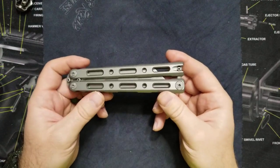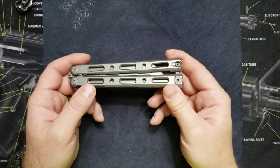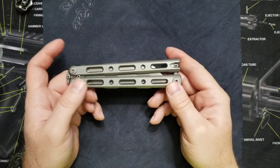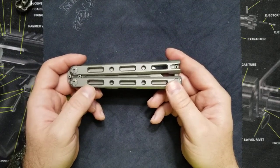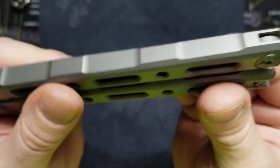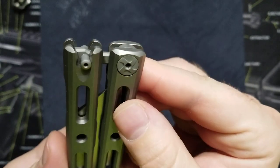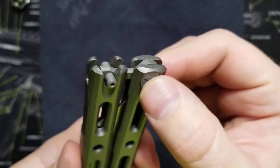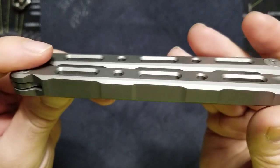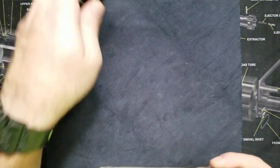Overall I'm just extremely impressed — not only with the feel of the knife, the look of it, and the material, but it has thrust washers with the bearings, and there's so much attention to detail. Every little edge is rounded off, it's just perfect. There's no hot spots, but it's still grippy. Solid construction. There's nothing loose like the cheap knife I showed earlier.